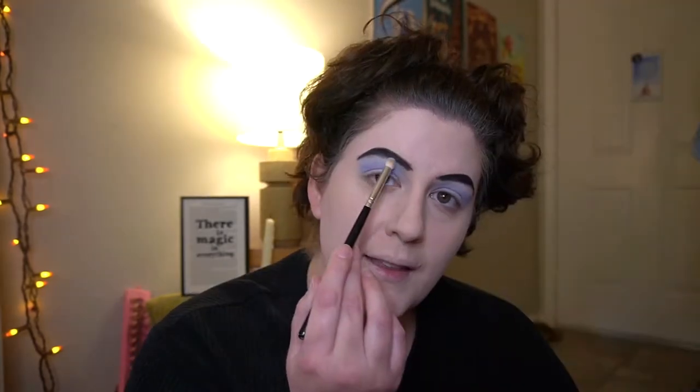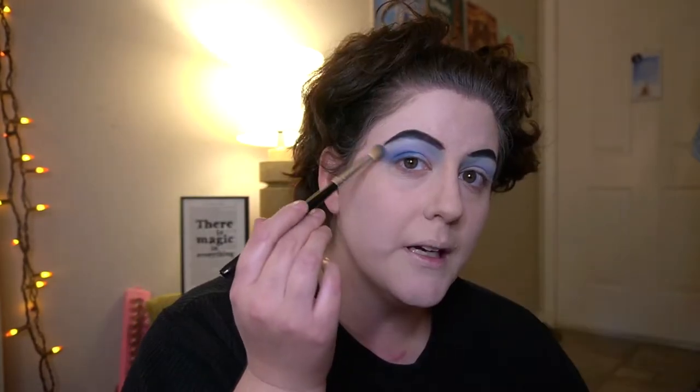Next I'm going to dip my brush into a pastel, sea-foamy sort of green and go from where that blue shade left off into my upper arch, dotting that end and blending it slightly. Both of those colors I brought into the little indentation right where my nose starts — I kind of hooked them down. Going into a darker blue shade and taking it to my outer corner and smoking it up a bit, winging it up just a bit.